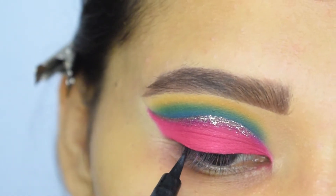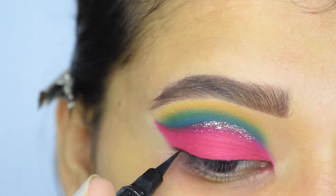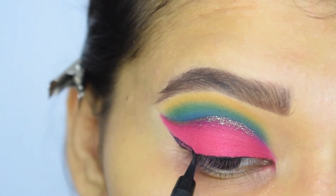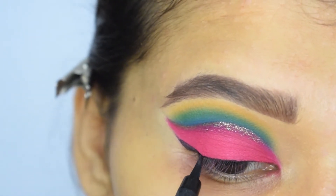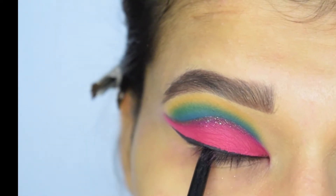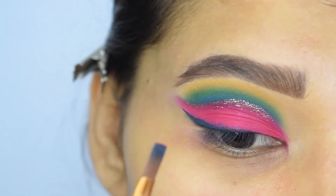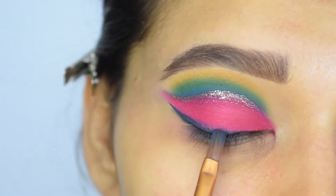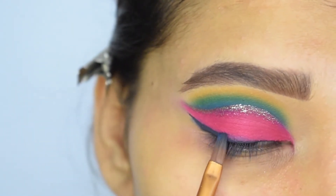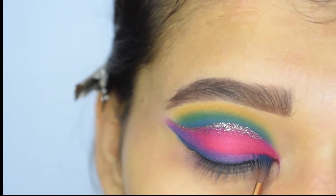Now I will apply an eyeliner — I am using a liquid liner but applying it with the tip of an empty sketch liner. I will apply it along the liner and smudge it into the pink shade. Now I will also apply it on my outer V. Then I will mix blue and green into the liner and smudge it into the pink shade.